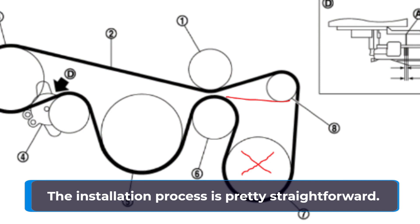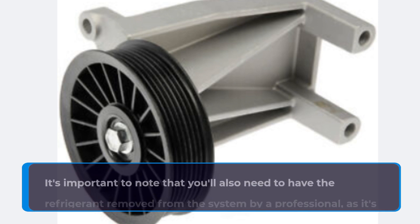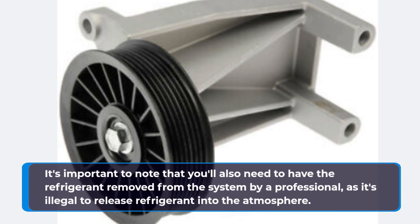The installation process is pretty straightforward. You'll need to remove the compressor and replace it with a bypass pulley. It's important to note that you'll also need to have the refrigerant removed from the system by a professional, as it's illegal to release refrigerant into the atmosphere.